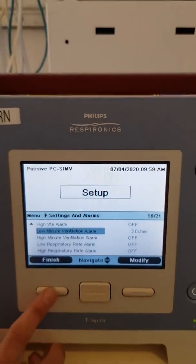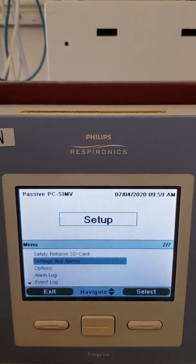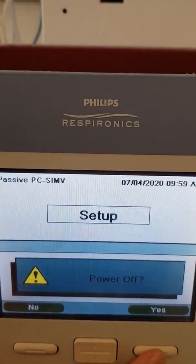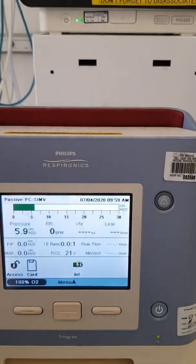When you're happy with your setup, press Finish. It will ask you if you want to activate this mode — press Yes. Then press Power Off and Yes. When you turn the machine back on again, press the button and it will start the actual ventilation.